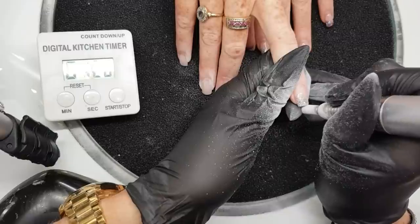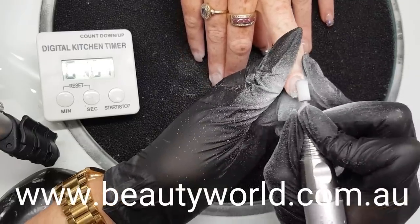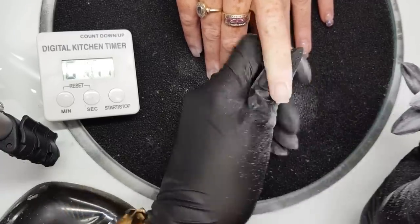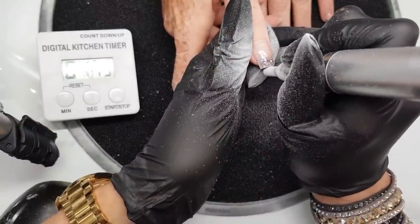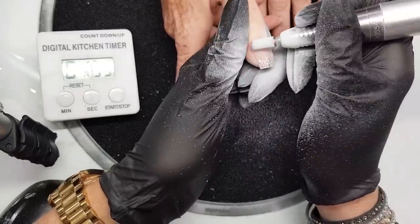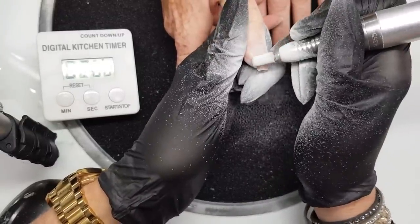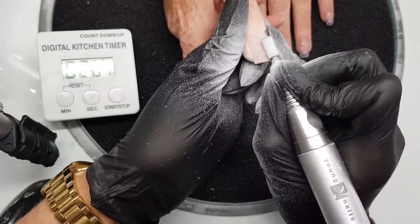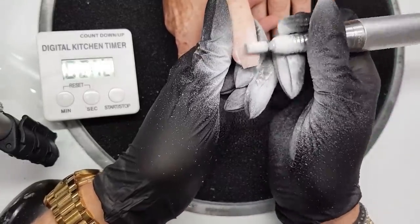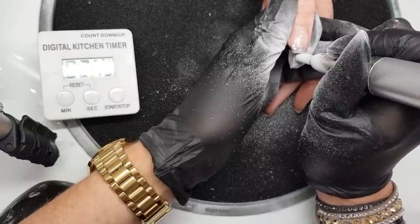So what I'm doing to start with is using my electric file and a carbide bit. All of the products I'm using today are available from beautyworld.com.au or your local distributor — I'll drop some websites in the comments below. I'm taking length down and removing just the existing top coat and product. She already has a glitter fade on, which is what we're doing today in a different color, so I'm just making sure I remove all of the glitter and the top coat. I'm not taking too much of the enhancement down because I don't want to rebuild it — I just want to infill the cuticle area and lightly blend it into what's there.